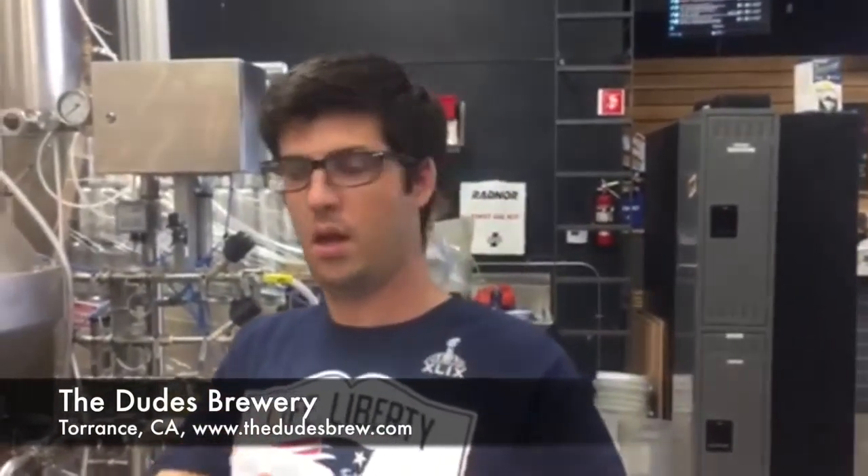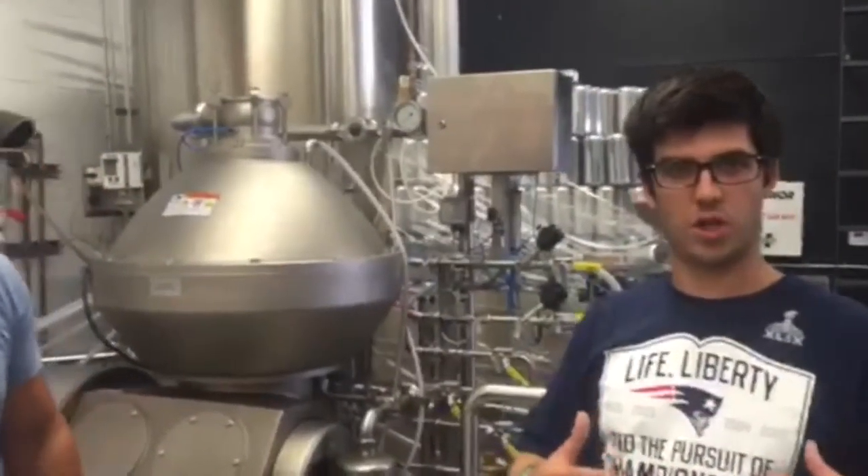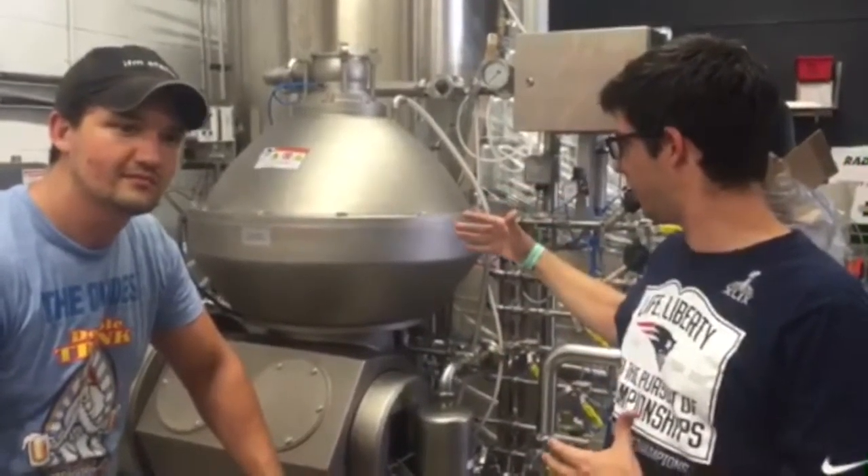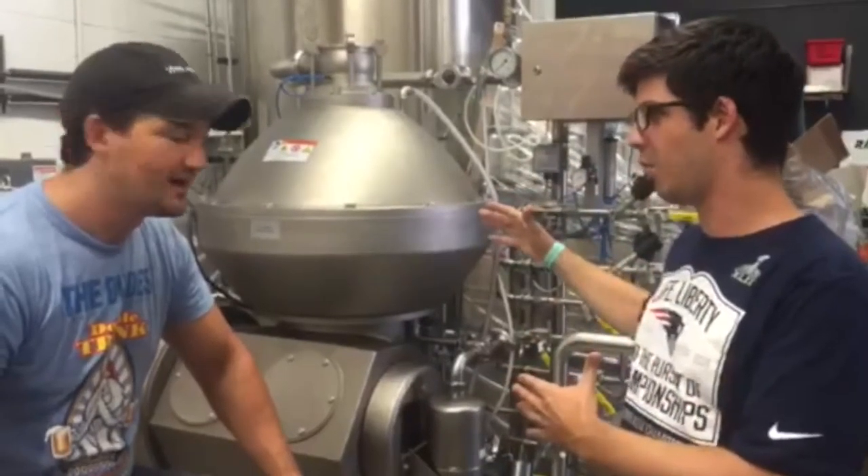I'm here at The Dudes Brewery in the South Bay. What's your name, dude? I'm Brandon Walker. We got Brandon here, and obviously we've been on this tour checking out what people do with their green life — how they get their hops, how they make beer and things like that. Brandon's going to tell us about this piece of machinery right here, because it's super high-tech.